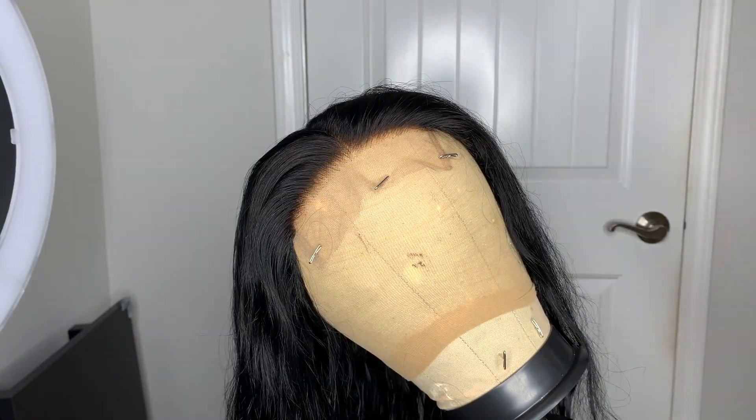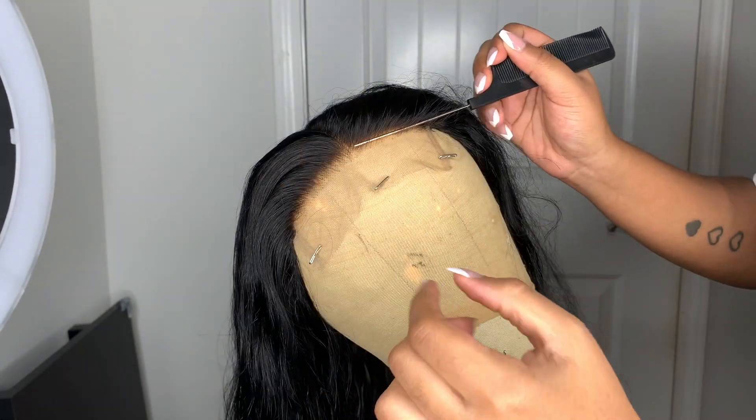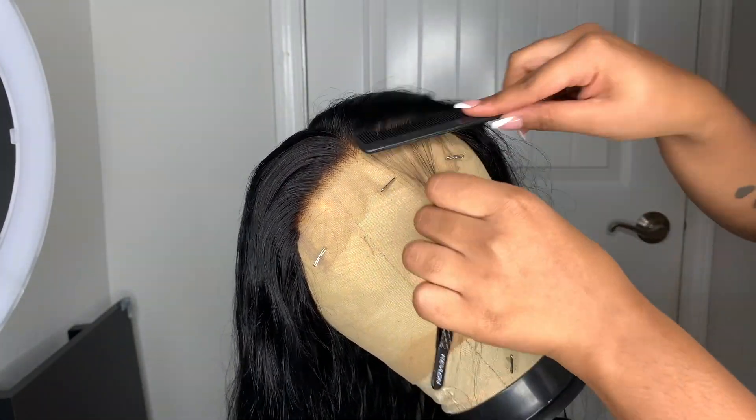Hey y'all, welcome back to my channel! Today I'm going to be installing my five by five closure wig, but first I also wanted to show you guys how I pluck my five by five closures as well, just in case anybody out there needs a little bit more help on plucking.